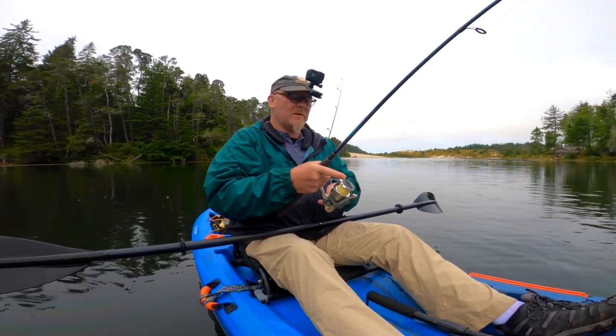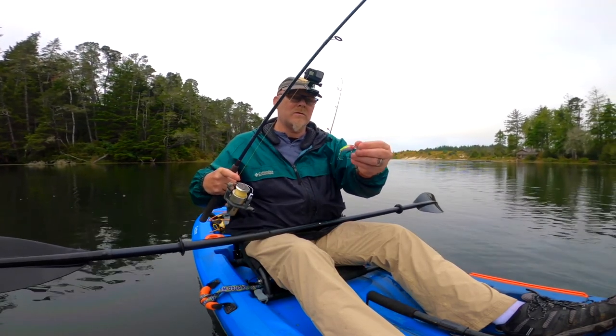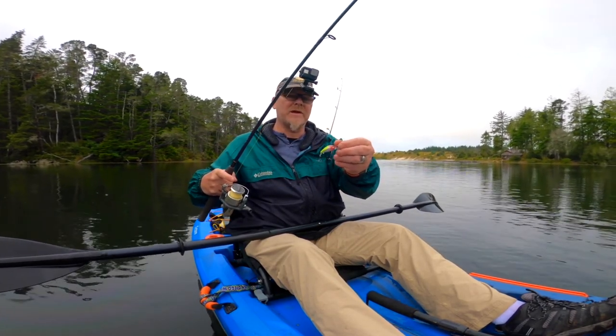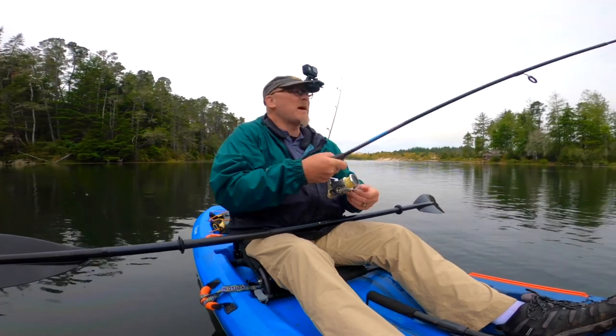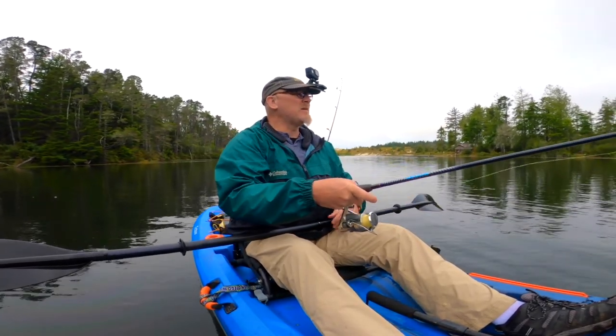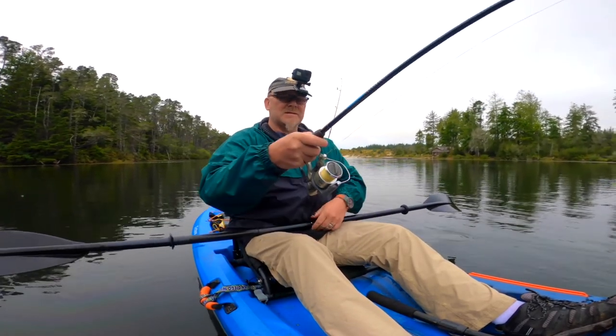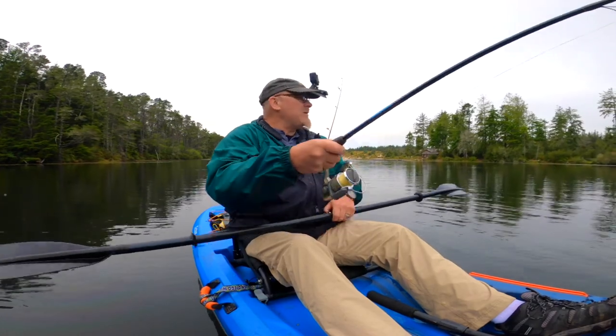Let's see what I can catch today. I'm using one of these little Wish crankbaits. It's a micro — not a super micro, but it's still pretty little. The trout seem to like it, so let's see what I can do here.